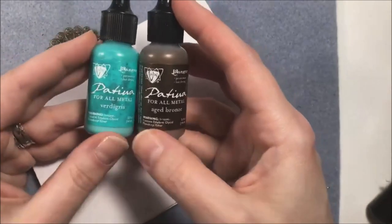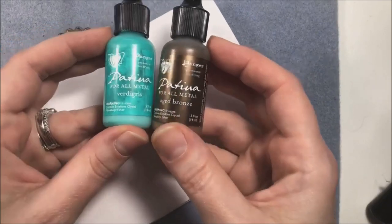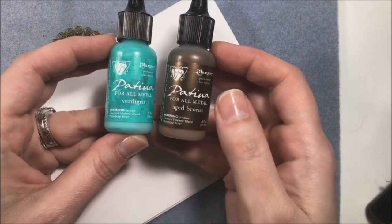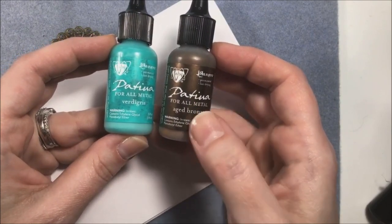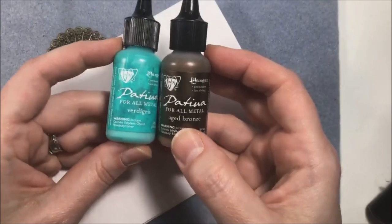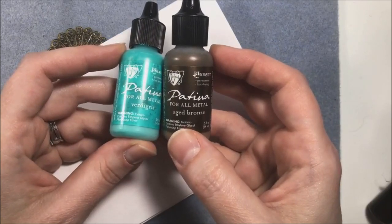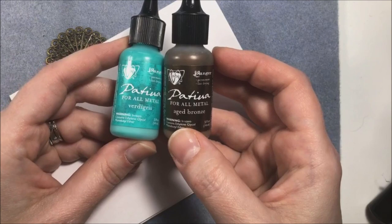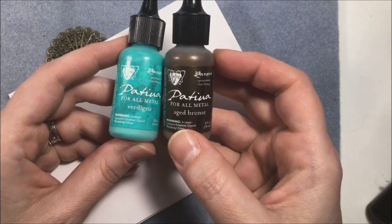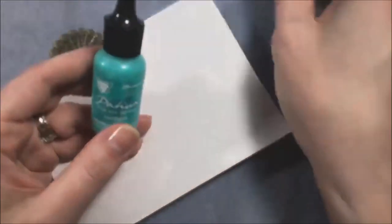As far as the patinas are concerned, these are from Vintage - they are Ranger Inks. They're good for all metals and come in a variety of colors - you can get just about every color of the rainbow plus an entire line of metal colors. The thing is, they will literally stick to any metal. So a lot of times when I'm playing with patinas, I take all my jewelry off because I don't want to risk it - this stuff will stick. That's what it's for.